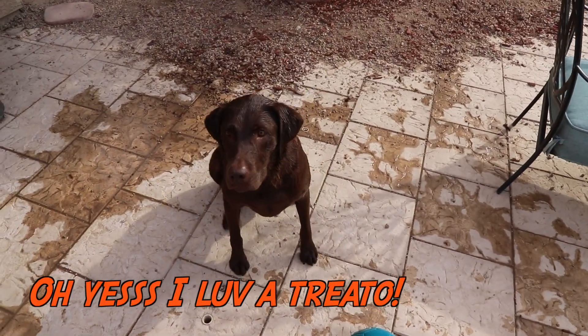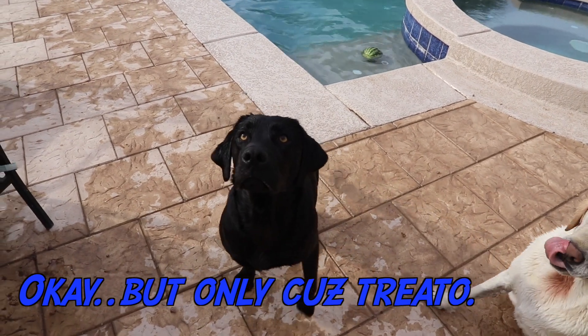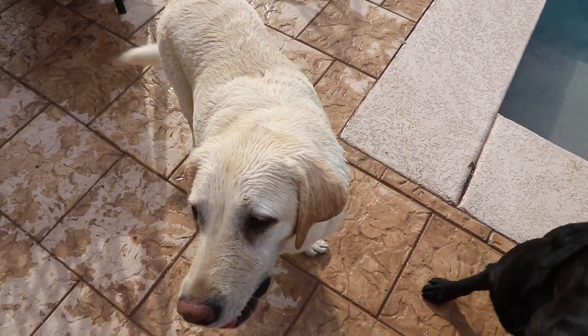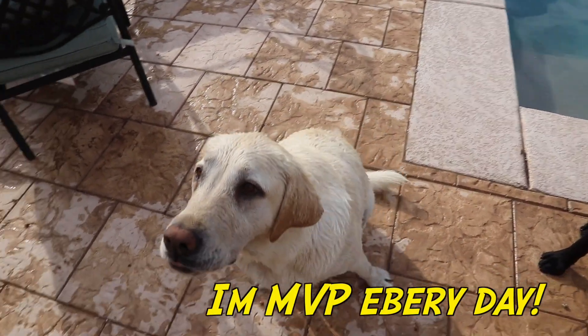Bear, sit. Sit. You're the MVP of today, sit. You're the real MVP, buddy.